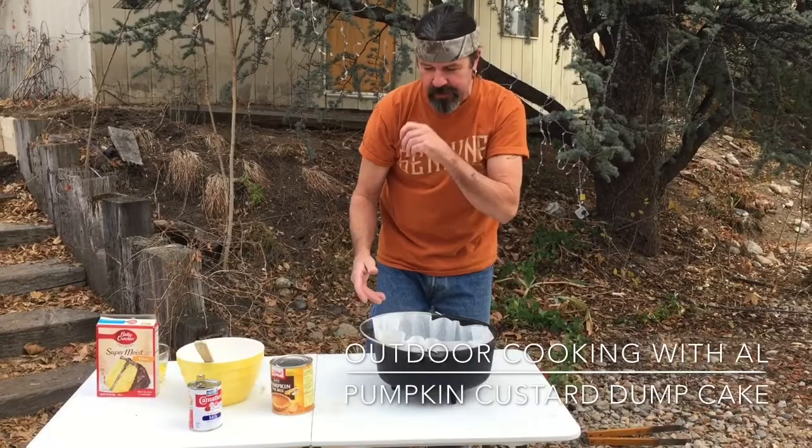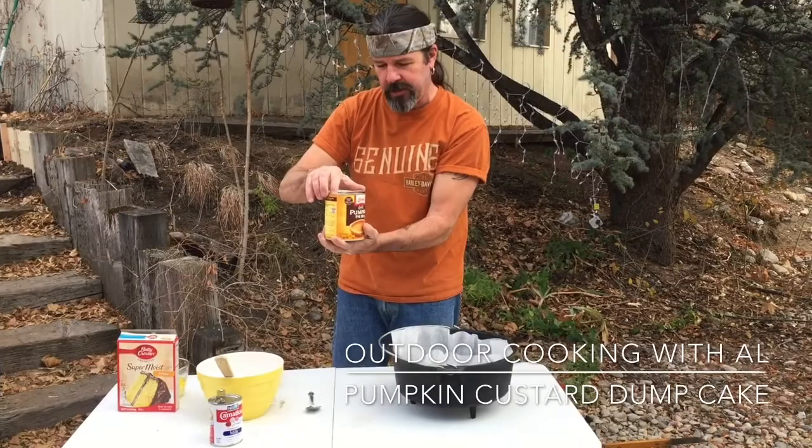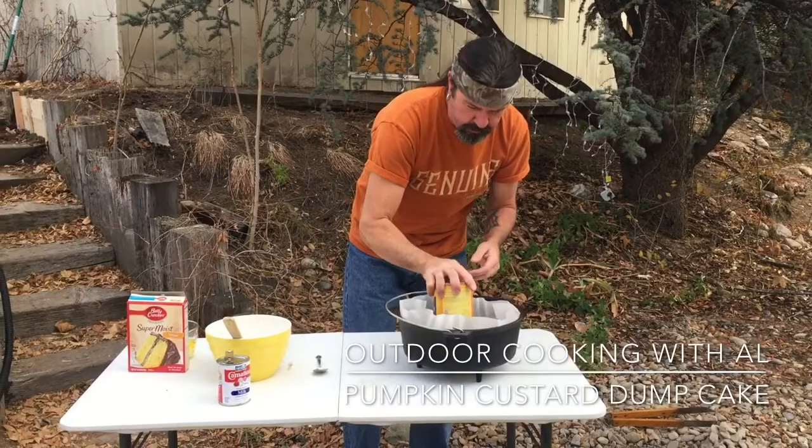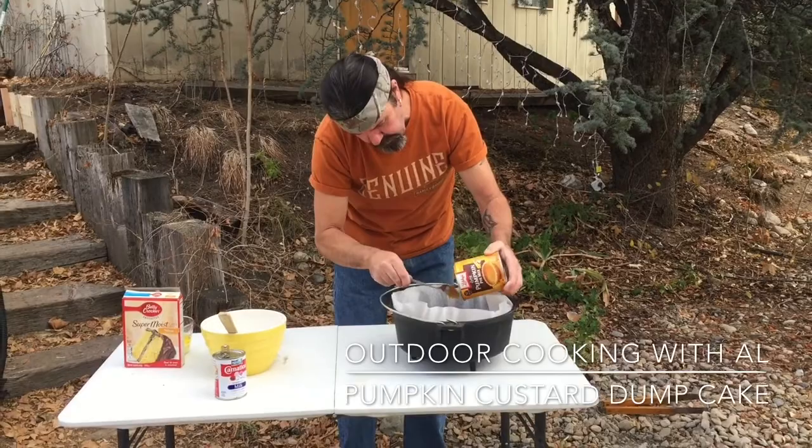What we have here is just a can of the pumpkin pie mix, so it has the sugar and the cinnamon and everything in it. Put that there and we'll just put this on the bottom like so. This is gonna be great.